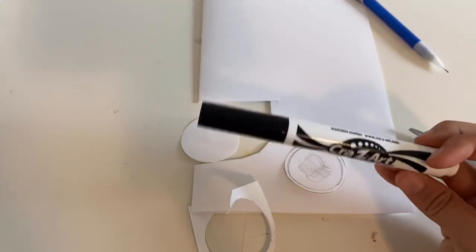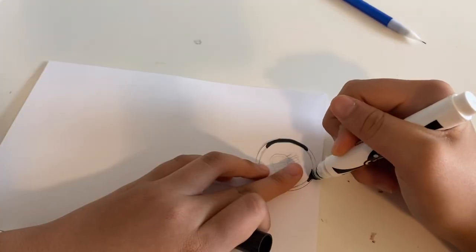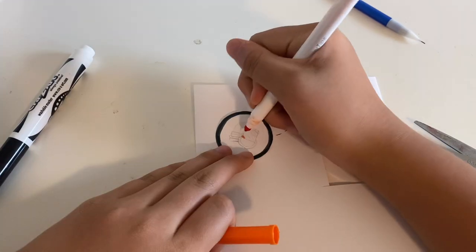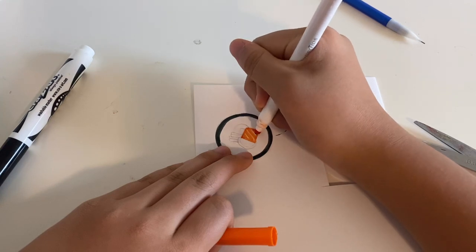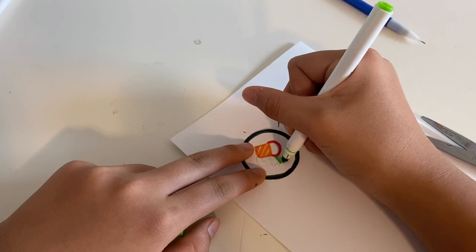I'm using a little kind of black-greenish marker — they're washable, that's why it looks kind of green. That's why I chose to use that color. If I don't cut it out first, I won't know where the lines are, and then I'd just be coloring the whole inside.